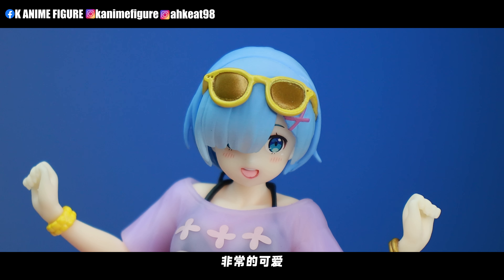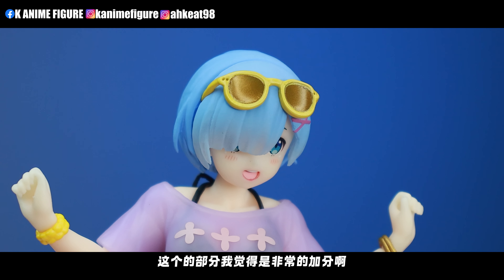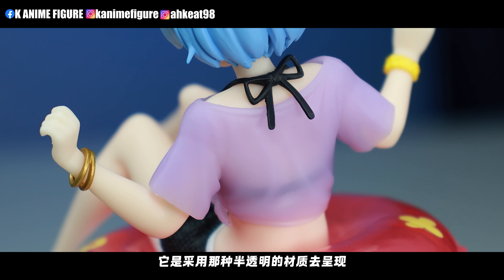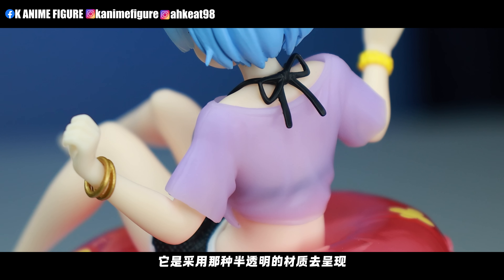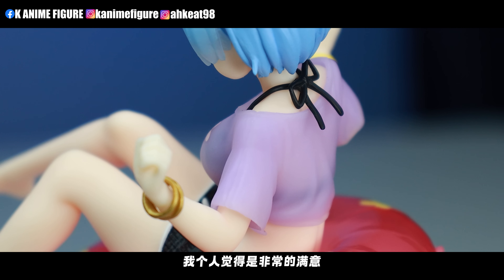他的嘴巴部分有那种不平的表面,呈现的感觉非常的自然。他脸部也是拥有两个小腮红,非常的可爱。衣服的部分也是采用那种半透明的材质去呈现,我个人觉得是非常的满意。